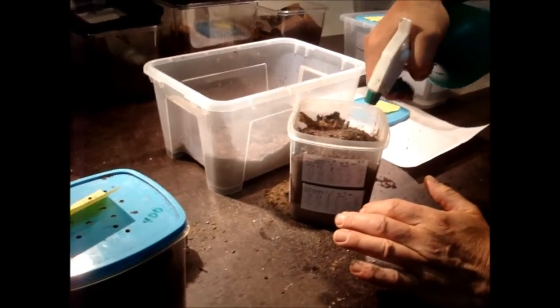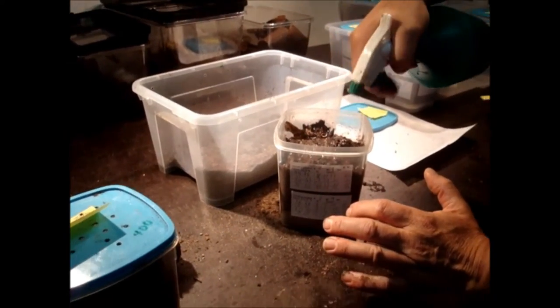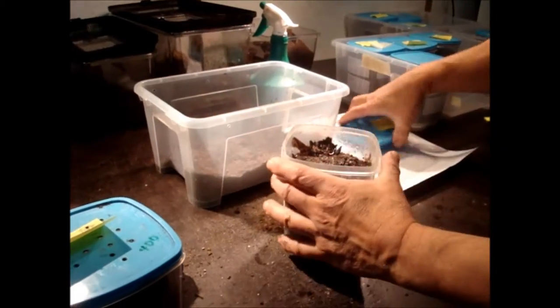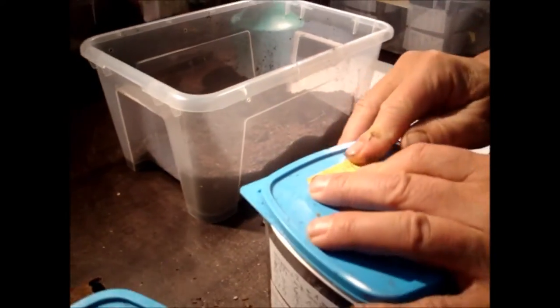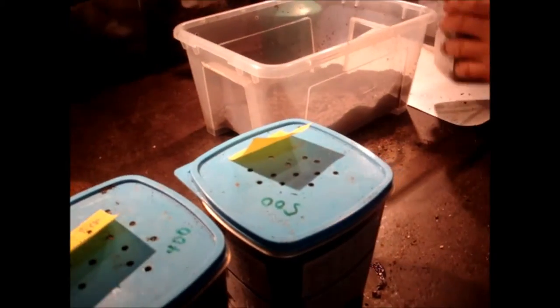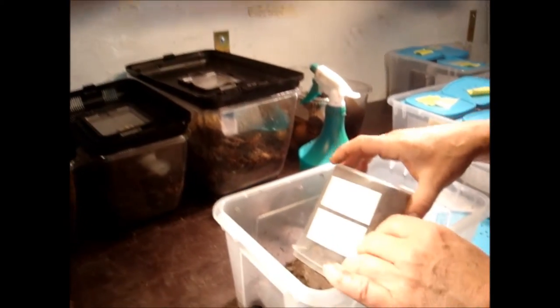That's what happens in nature too at the end of the time. Just before they emerge from the pupa chamber, the rainy season starts in Africa. So that's why they like to have wet sand around them as soon as they come out of the pupa chamber.